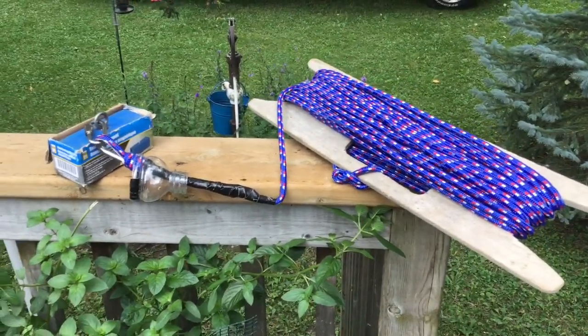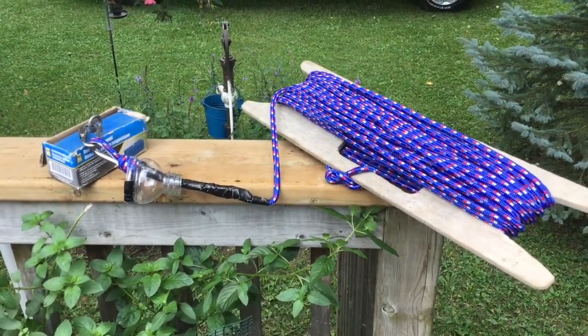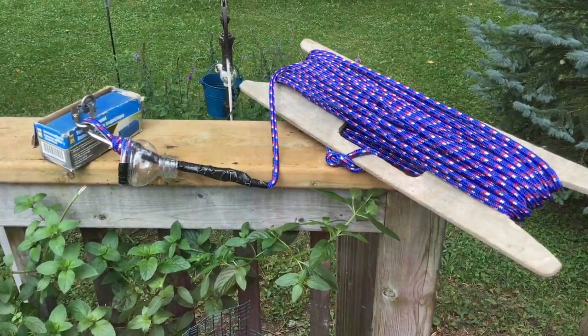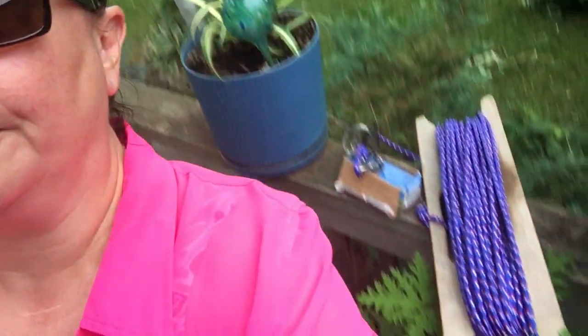Maybe I could just keep everything in a five-gallon pail and every time I find something I can just throw it in there. Anyway, that's what I've come up with, guys. If you're wondering why I have all of this rope on here — well, I'm thinking if something happens, like somebody drops something down a fish hut hole or overboard in a boat, maybe I'll be able to get it in deeper water. So it's kind of an emergency thing too, not just for fun.